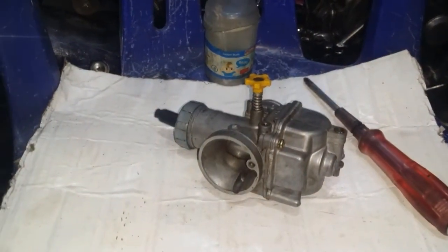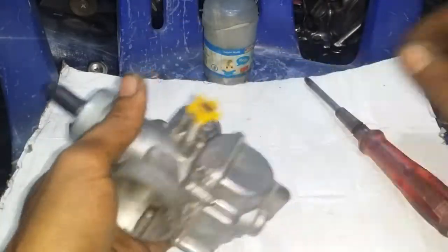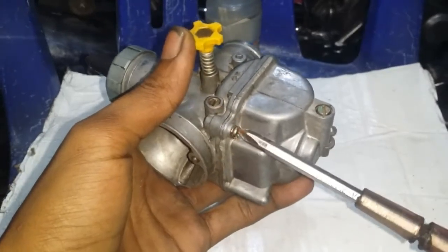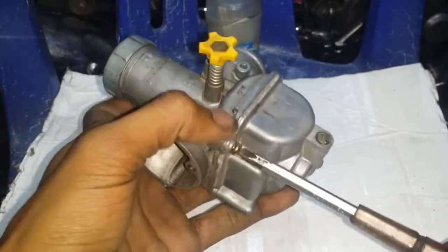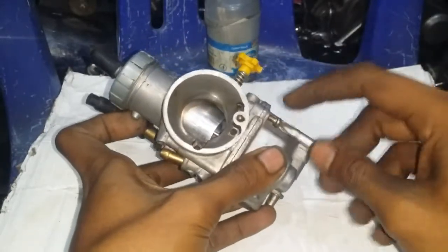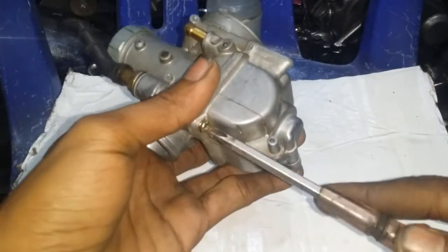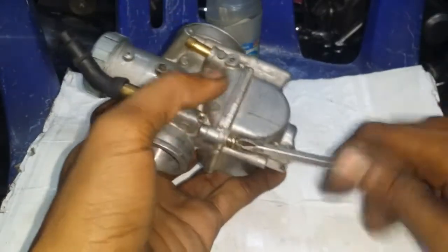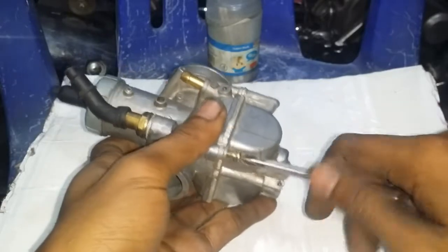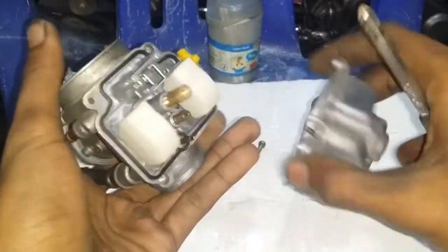Sebenarnya penyebab karburator banjir itu kebanyakan dari ventilator saja. Biasanya kalau tidak kotor, karet ventilatornya sudah rusak atau mengeras. Tapi yang sering terjadi kalau karet ventilator masih awet, bagian yang ditutup karet ventilator itu biasanya berjamur. Makanya nanti akan saya kasih contoh cara menyekir tempat ventilator bensin karburator seperti apa.